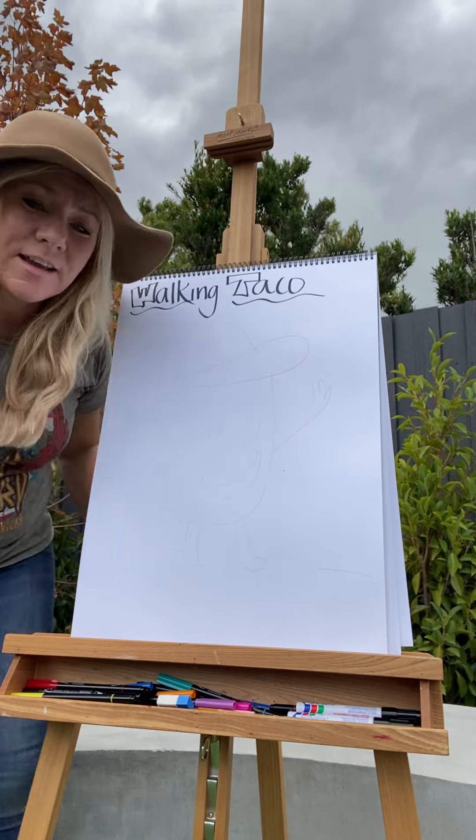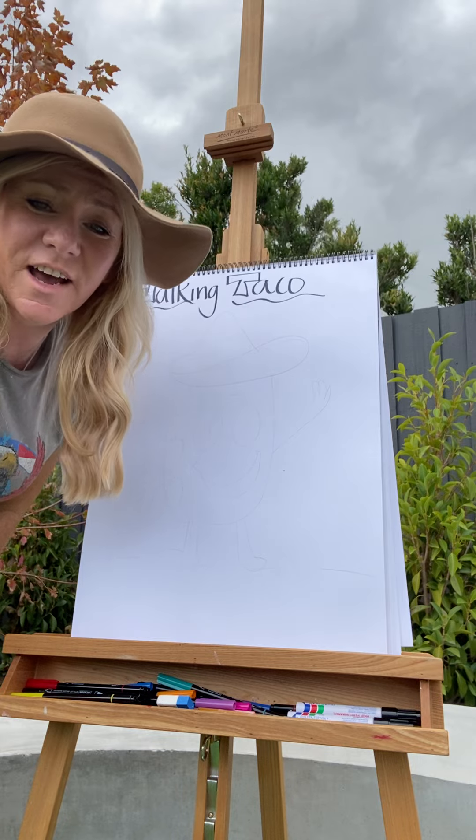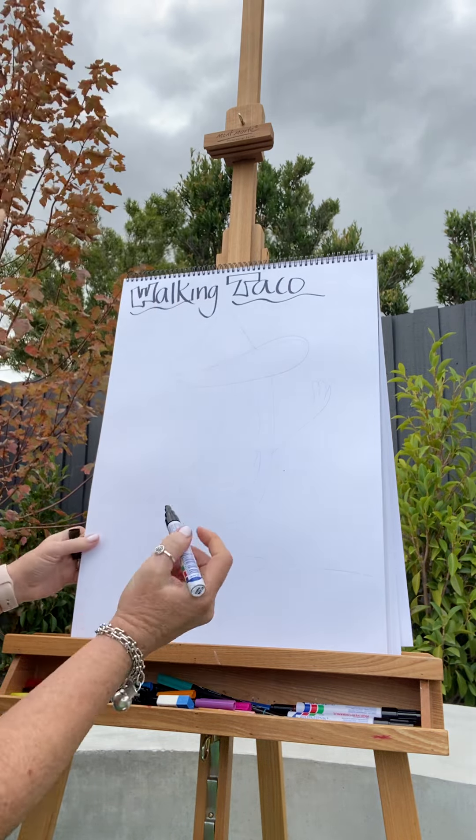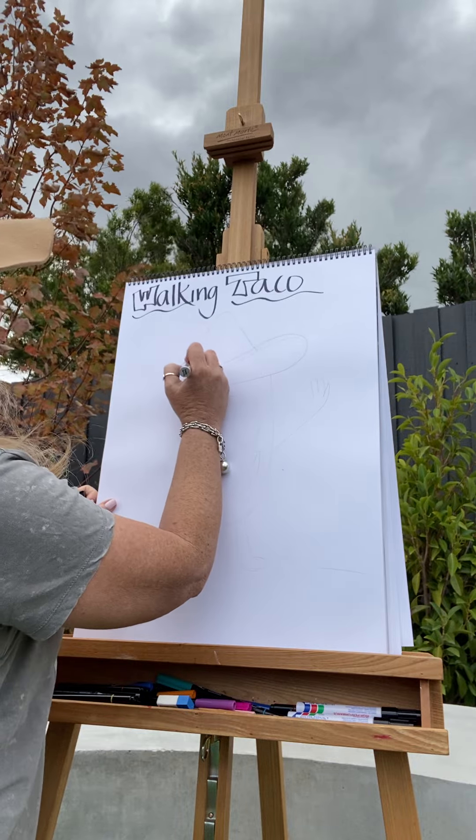Hi guys, welcome to my backyard! We're going to do some walking tacos today and I'm really keen to see what you've come up with. I'm going to start with my taco.